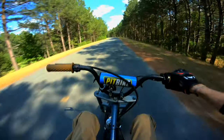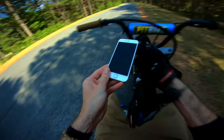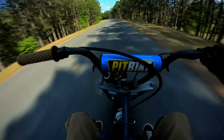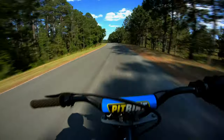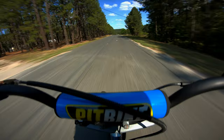Alright, let's do a top speed run and see if we can get better than 54. It's just like instant power — pops right up. You can tell there's a second stage where it kind of just awakens. Let's do a little tuck and try to get top speed.